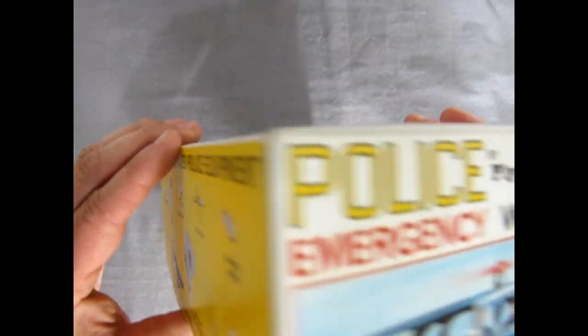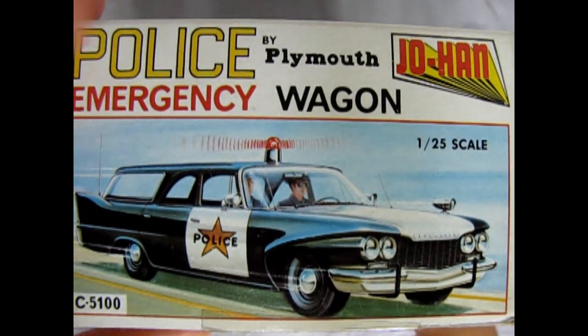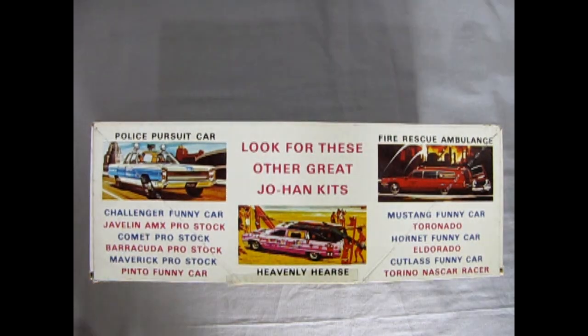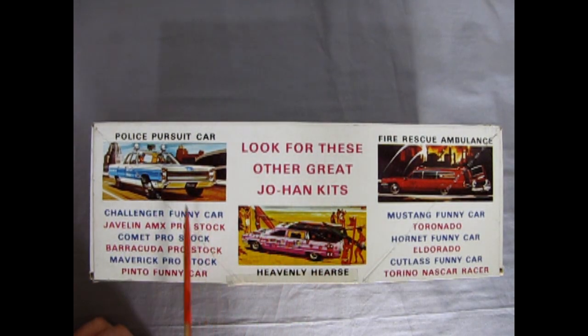If we carefully turn this over, on the other side it says 'look for these other great Johan kits' — the Police Pursuit car, Challenger funny car, Javelin AMX Pro Stock, Comet Pro Stock, Barracuda Pro Stock, Maverick Pro Stock, Pinto funny car, the Heavenly Hearse which I've reviewed, the Fire Rescue Ambulance which I've built, Mustang funny car, the Tornado which is coming up in our series, Hornet funny car, the Eldorado, the Cutlass funny car, and the Torino NASCAR Racer. Lots of cool stuff from old Johan.